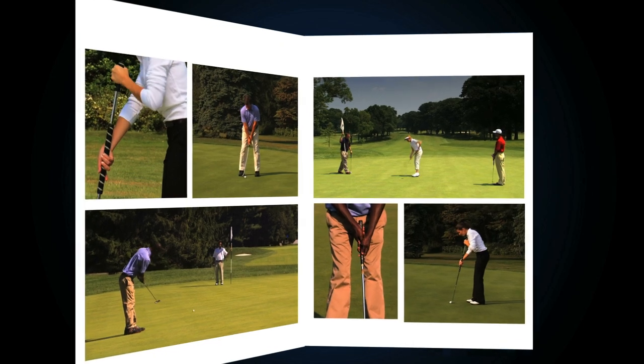Golf's governing bodies regularly review the rules of golf to maintain the game's traditions and to ensure that it stays in sync with developments in the game. The purpose of this short film is to help educate all players of all skill levels with the proposed rule change concerning anchored strokes.